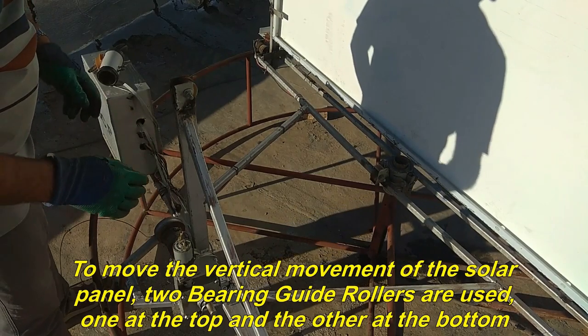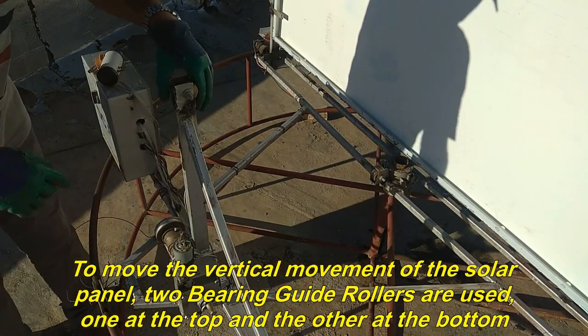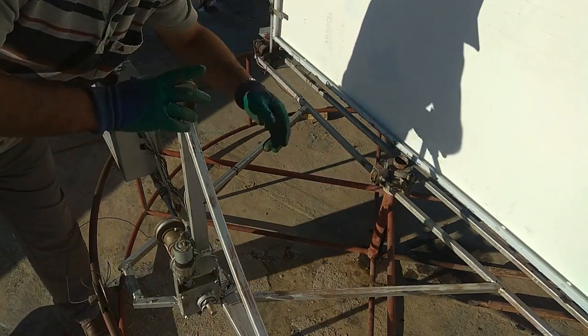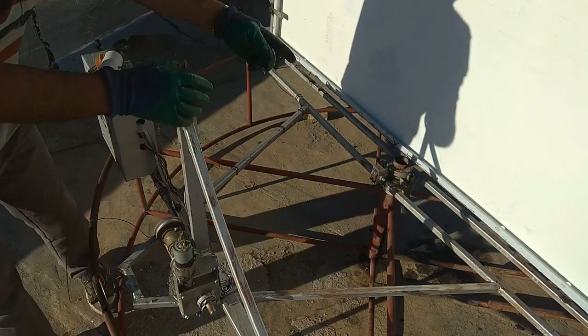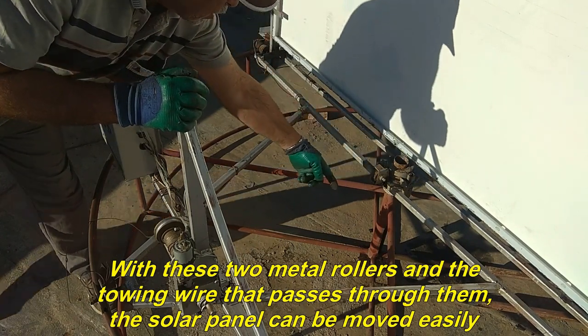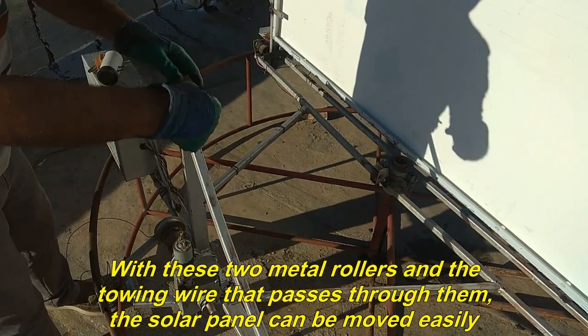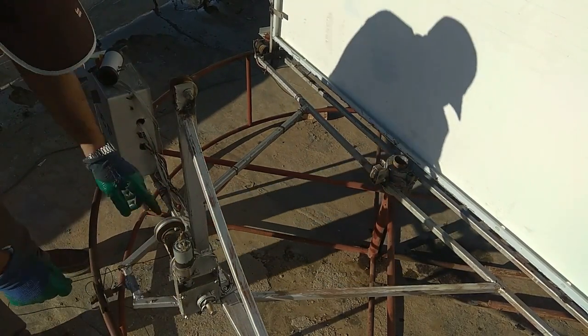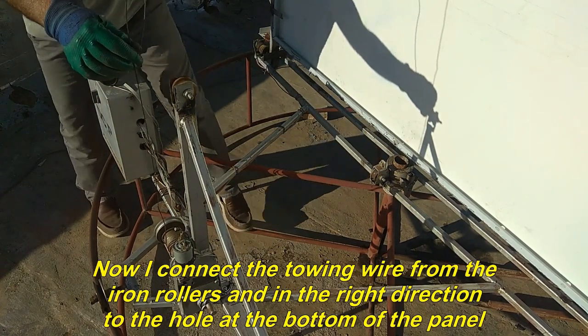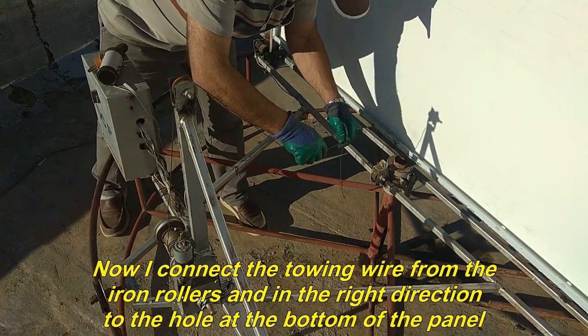To move the solar panel vertically, two bearing guide rollers are used — one at the top and the other at the bottom. With these two metal rollers and the towing wire that passes through them, the solar panel can be moved easily. Now I connect the towing wire from the iron rollers in the right direction to the hole at the bottom of the panel.